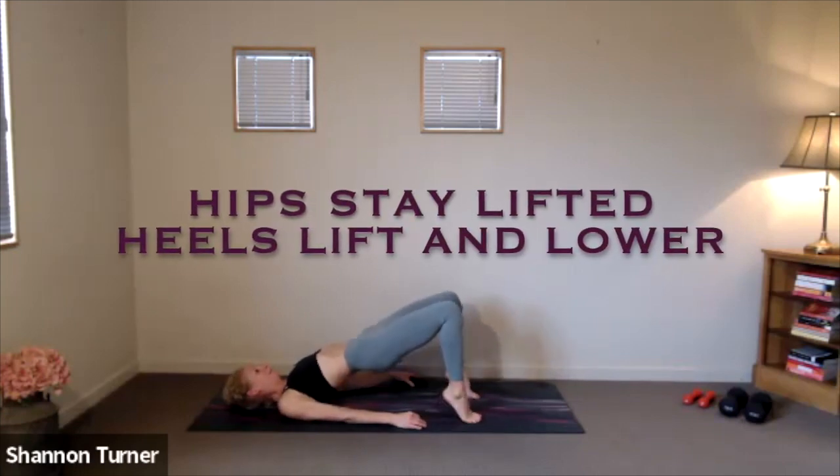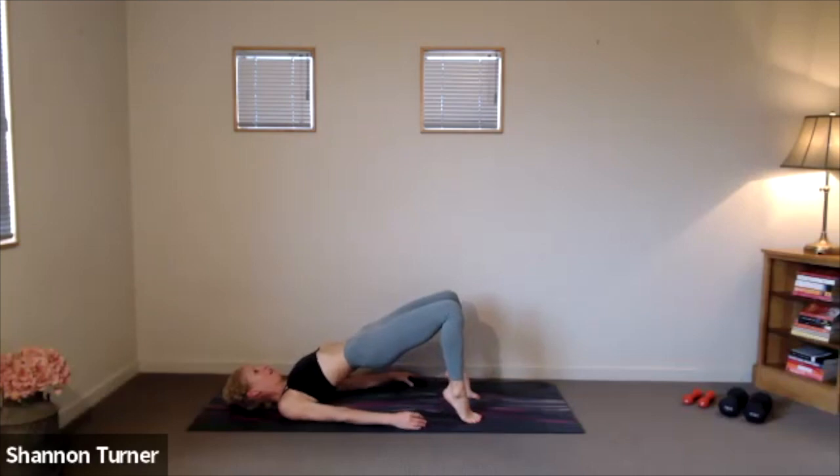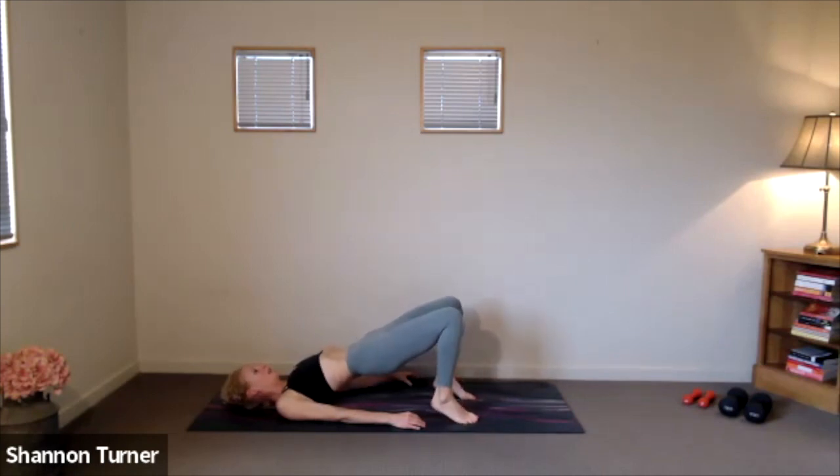Heels go up and down. Finding that maximum height through the hips towards the ceiling, and simply lifting and lowering your heels. If you need to walk your toes a little closer towards your torso, that may give you a little more lift through the hips. Stay strong through the belly with that sharp exhale and tailbone lengthening towards the front end of your mat.